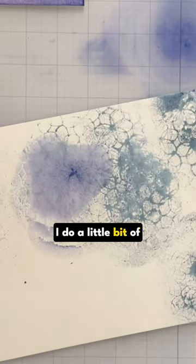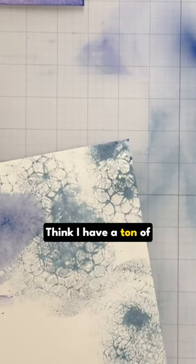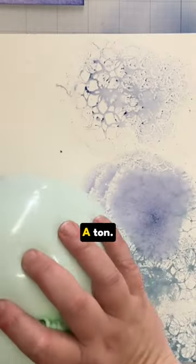So here I do a little bit of rolling. I'm just blown away. I think I have a ton of background stamps — a ton.